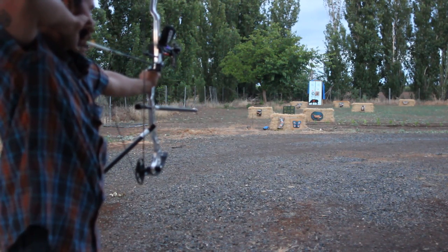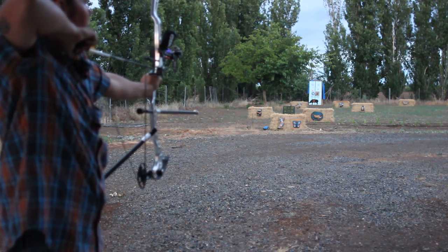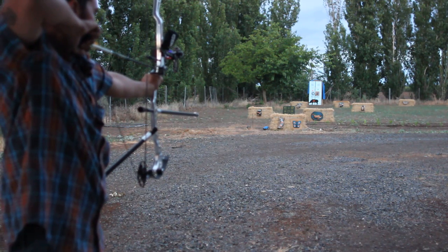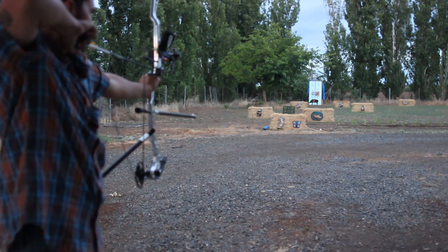Then you go to six o'clock, then to noon, then to six, then to three. If you do it backwards, it shoots to the left — I don't know why. You get on target and you really work this thing. It's got a 124-pound spring in it.